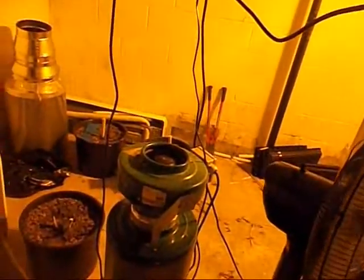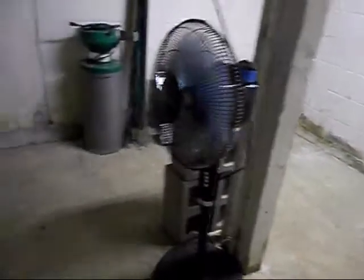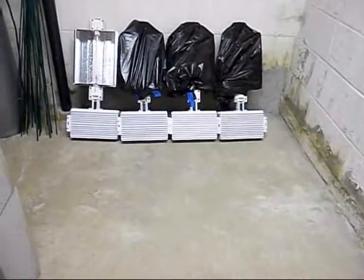So here we've got ourselves a dirty room just harvested out of, and we're about to make it clean. And now we've got a kind of clean room that's ready for some paint and some improvements, and we'll be ready for its next run.